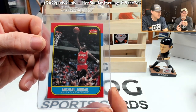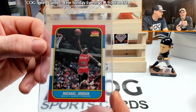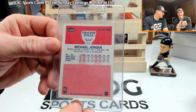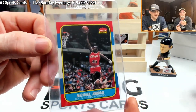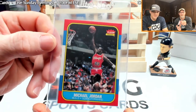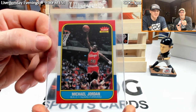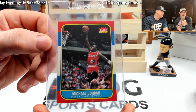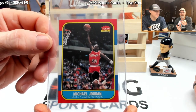The only blemish is just right there — a little bit of white showing on that edge. Other than that, the corners are nice. The back looks great, the centering is amazing. We're gonna send this with a one or two day turnaround, do overnight shipping, and try to get it back quick. I'm gonna say a seven and hoping for better — pretty much just hoping for a seven or better.